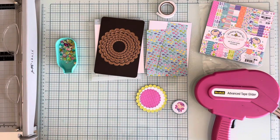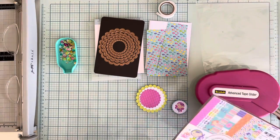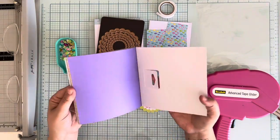Hi guys, welcome! Today we're going to do another flat shaker card. This one has no stamping, no inking involved. We're using Doodlebug paper - this is a little 6x6 paper pad from the Under the Sea line.